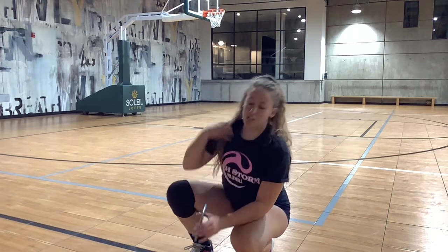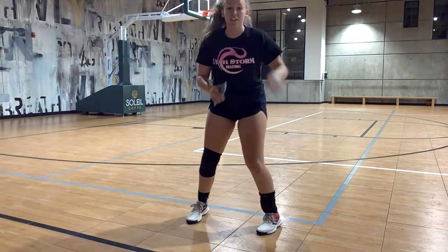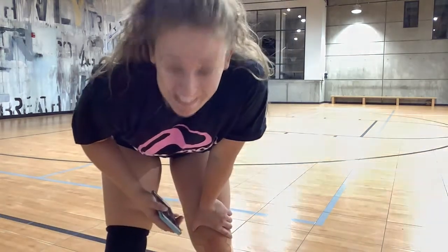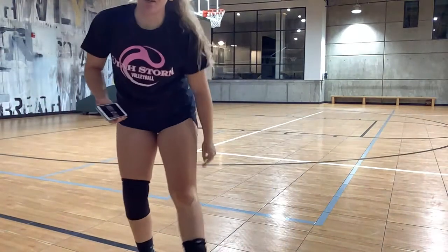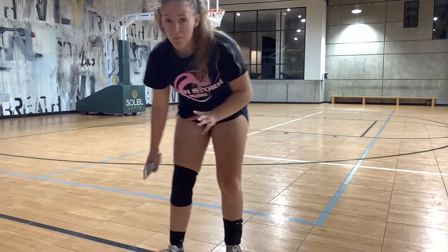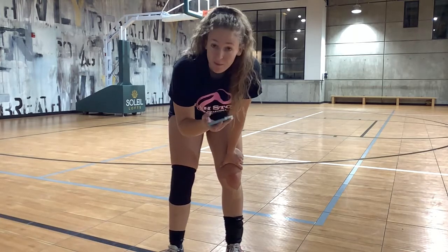Now we're going to do the same one-through-four number sequence but assign a different action to each number. Number one: jump. Number two: go down onto your belly and get back up. Number three: go onto your back and get back up. Number four: turn around and turn back, getting your feet nice and fast. At the end of the sequence I'll say go and sprint to the wall.